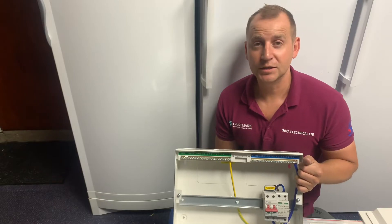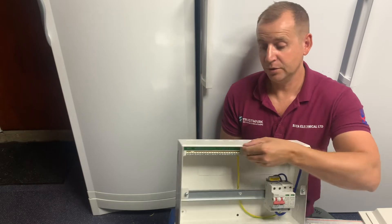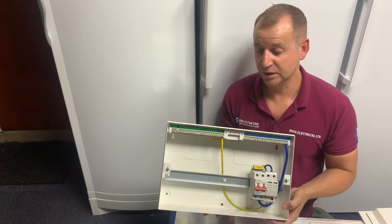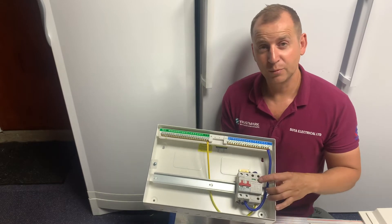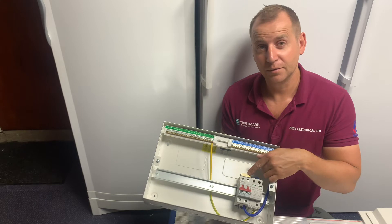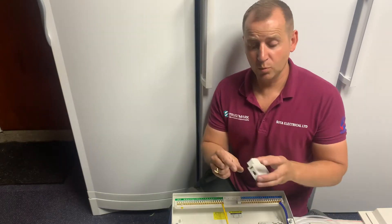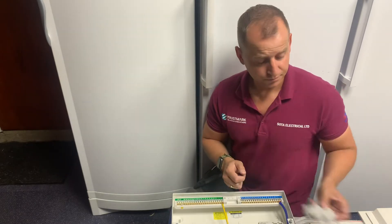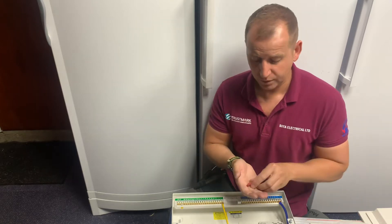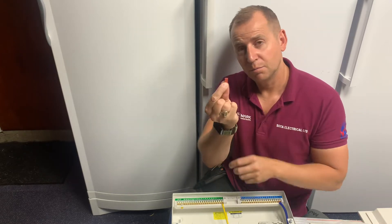One thing I like about this consumer unit is it has a lip all around the edge, and that ensures that the consumer unit lid fits on really nicely. It also comes with a pre-wired SPD and it has a meter tail strain relief clamp. This one has also come with two blanks, grommet strip, and little busbar covers.